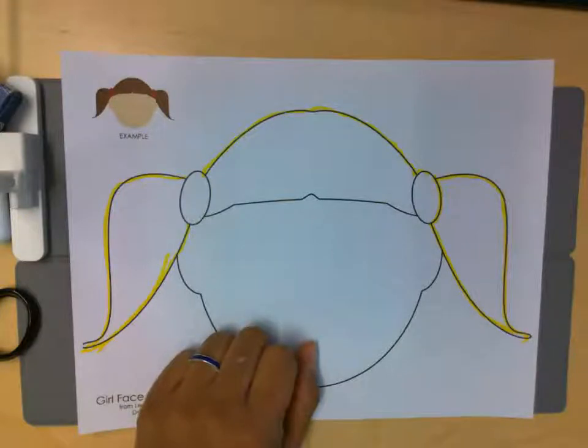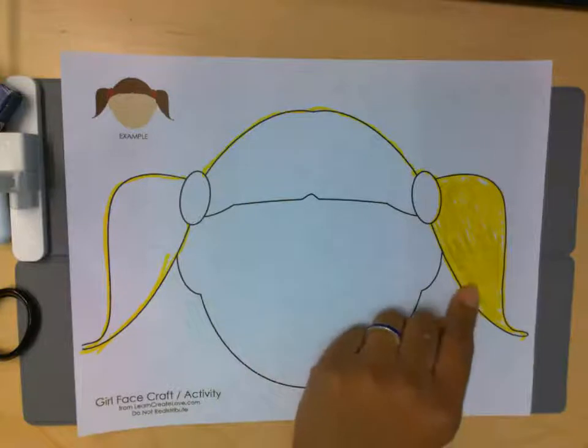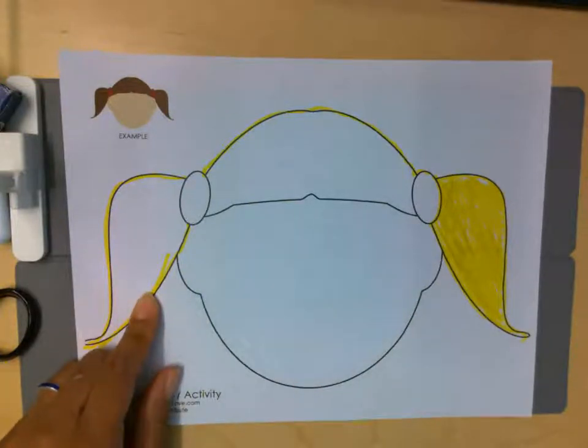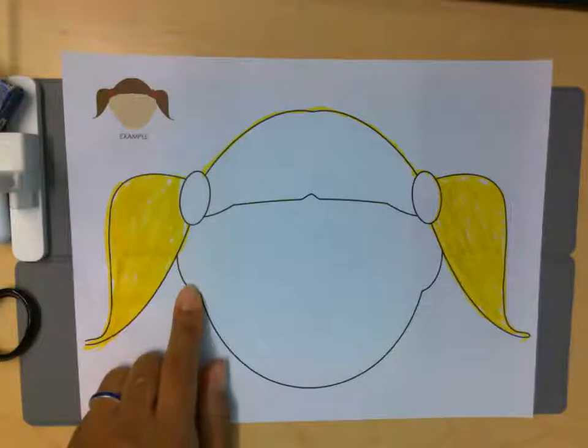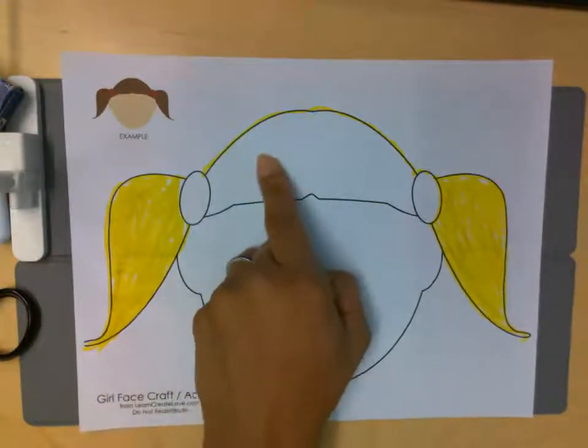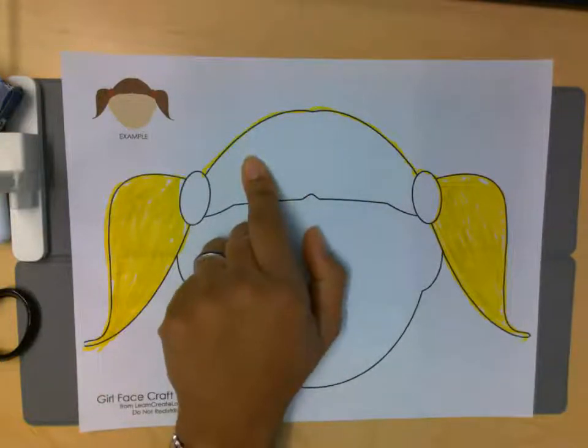Let's see how she looks once I color in her hair. There's one ponytail done. Now I'm gonna do the other side. She's looking good. Now I need to do the top of her hair.